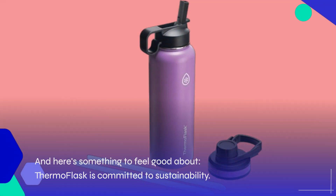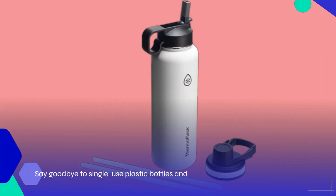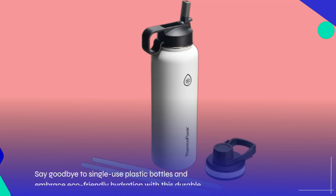Here's something to feel good about: Thermo Flask is committed to sustainability. Say goodbye to single-use plastic bottles and embrace eco-friendly hydration with this durable, reusable option.